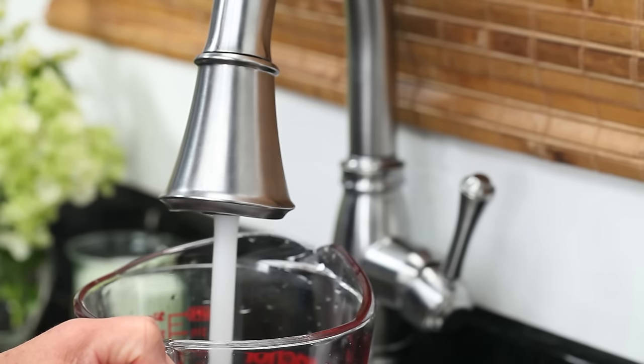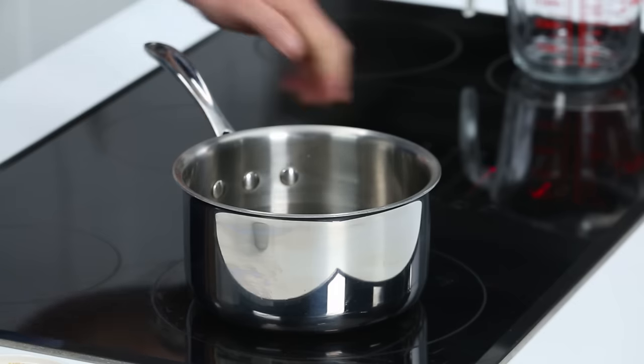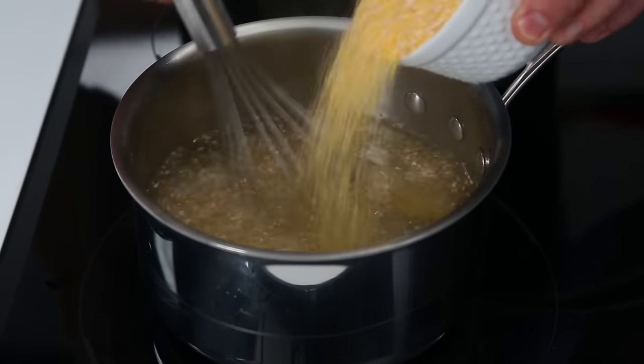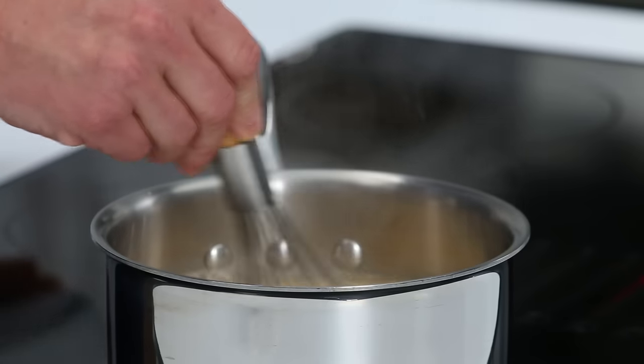I'm going to start with four cups of water — pour it into your medium saucepan and bring that to a boil. Once your water comes to a boil, you want to slowly, gradually whisk in your grits. Once they're all incorporated, whisk for about 30 seconds.